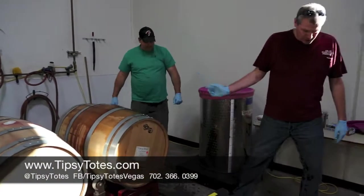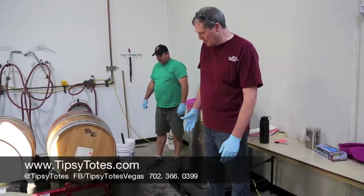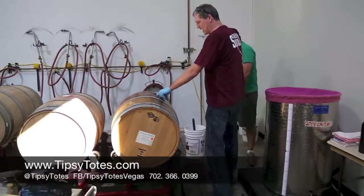Now we're going to flip it over. You probably don't want to get any closer than this because you might get splashed. But this is the sediment — this is what's left behind. It's called the lees.